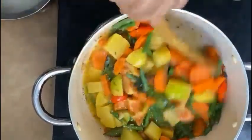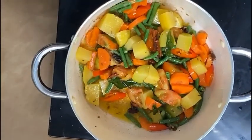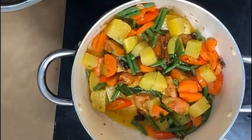Mix it. Then add water and put it in a bowl.